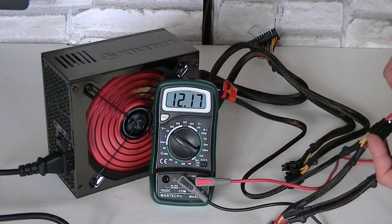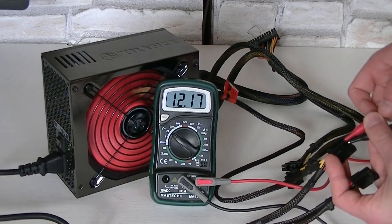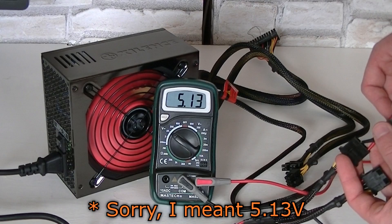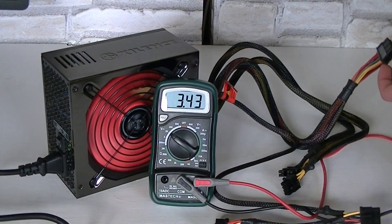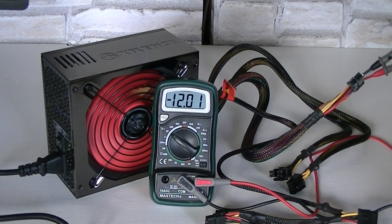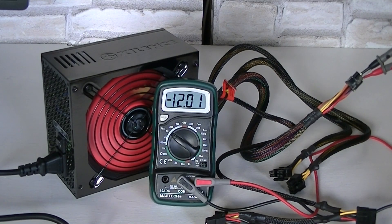When it comes to the voltage, I really can't complain. We see 12.17V on the plus 12V rail, 5.3V on the plus 5V rail, and 3.43V on the plus 3.3V rail. On the minus 12V rail we get minus 12.01V. So I really can't complain about the voltage here. Even on load, the voltage doesn't change that much, and that's good.